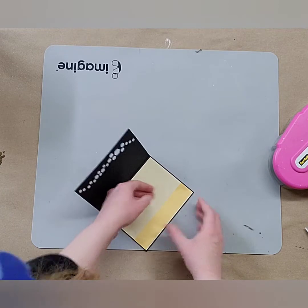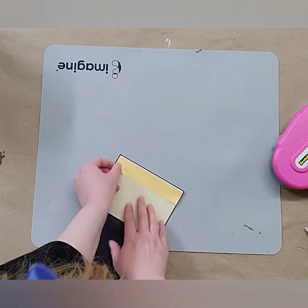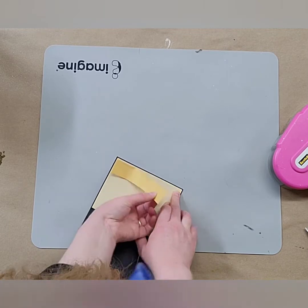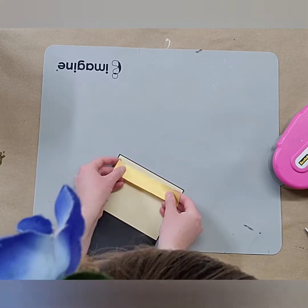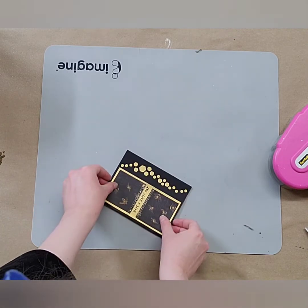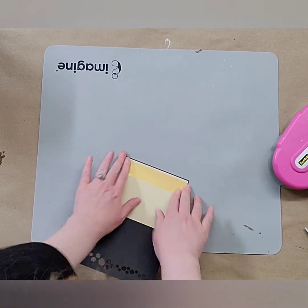That's not covering it up all the way, so I'm going to lift that up — because I did not press it in place. I ripped my page just a little bit, but that's okay. I'm just going to sweep that over slightly, make sure it's going to line up. Okay, perfect. And now we'll press that in place.